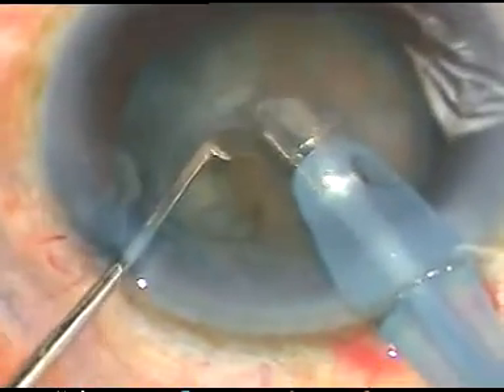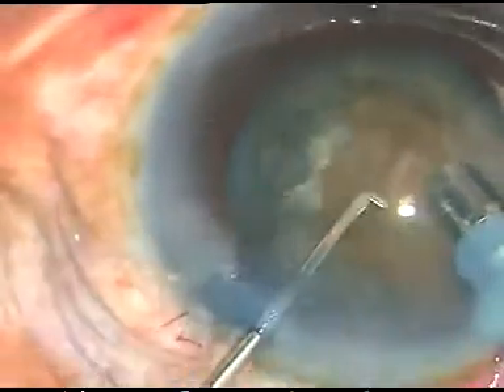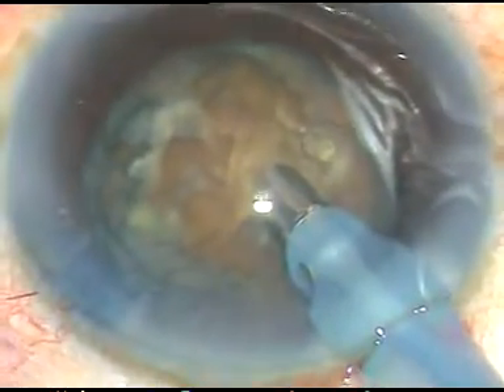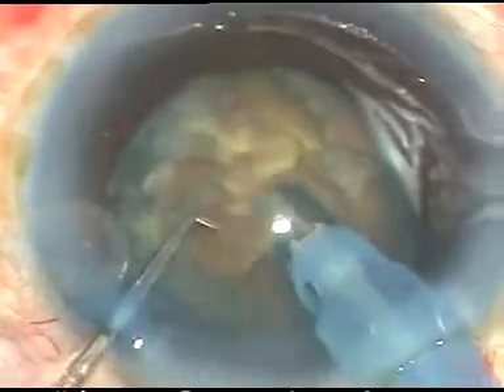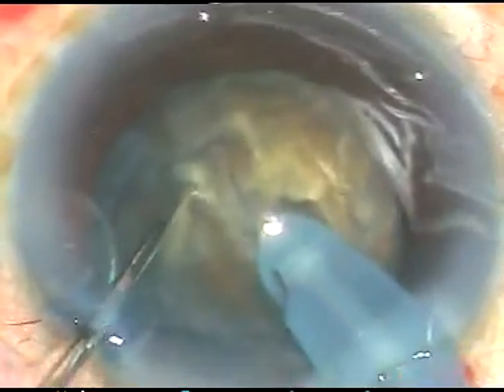In this case, I have planned to make a deep trench first — not a crater, but a trench — from 11 o'clock to 5 o'clock. In the bevel-down position, I am making the trench, and the trench is sufficiently deep now.